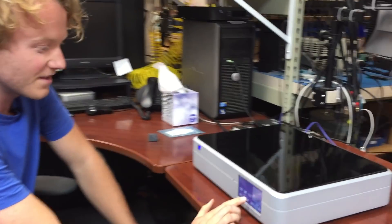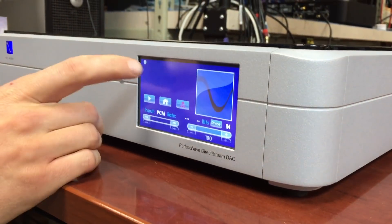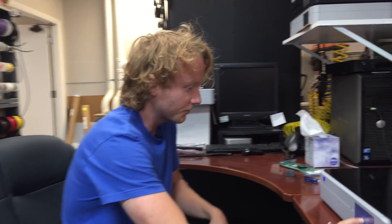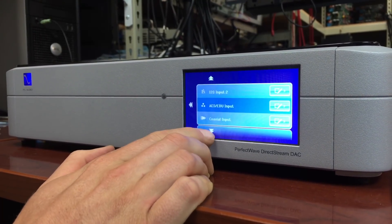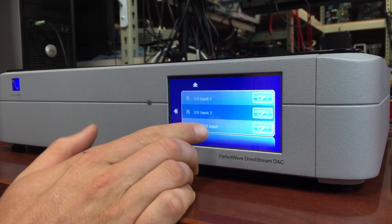Now if the Bridge update did not go properly — which this one did not — one thing you can check is the network icon on the front will be red, meaning there is no network connection. If you go into the settings, all it says is zeros. If it doesn't seem like you have the Bridge input anymore, you'll scroll through all the inputs and none of them will show up as Bridge — it's just gone as an input.